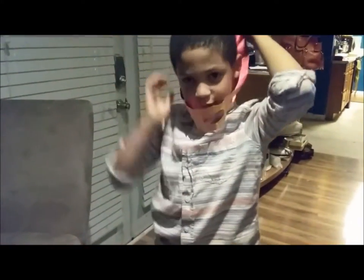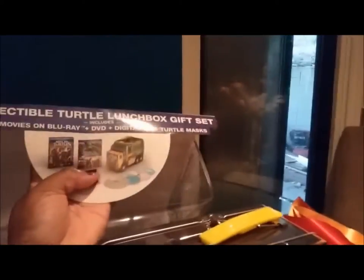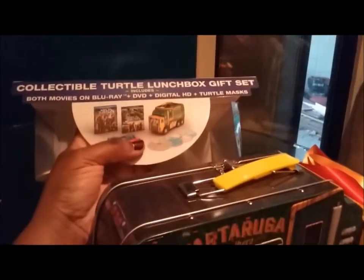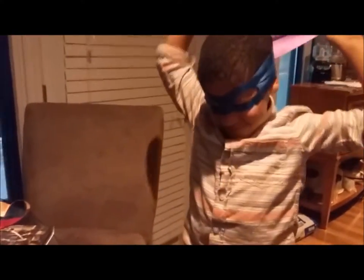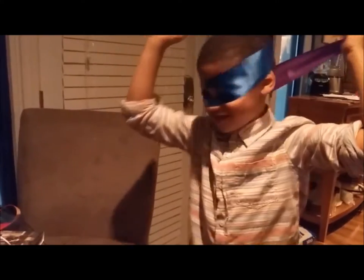Hold it up so we can see you. All right, very good! This concludes my unboxing of the Ninja Turtles collectible lunchbox gift set. You can see everything it comes with — it will make a little boy very happy. If you like this video, please give me a thumbs up, comment, share it, and make sure you subscribe for other unboxing and review videos. Thanks for watching!